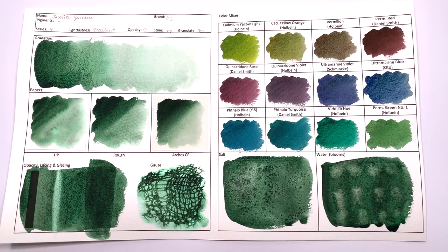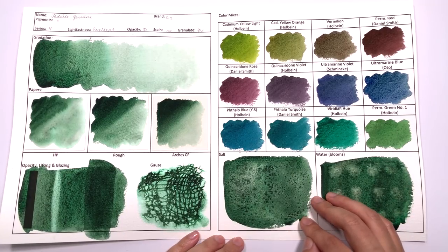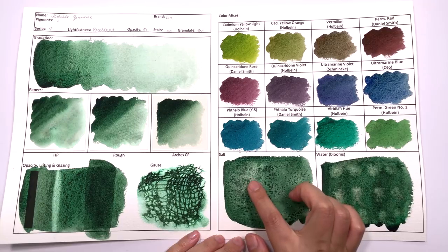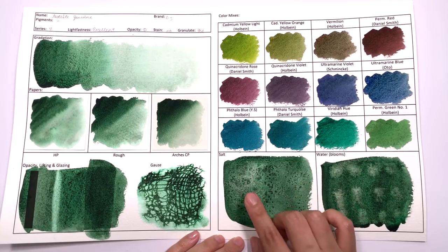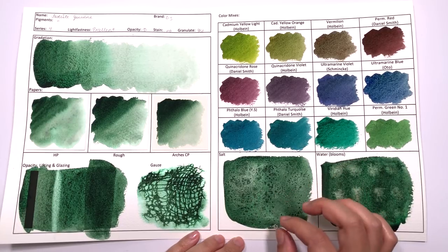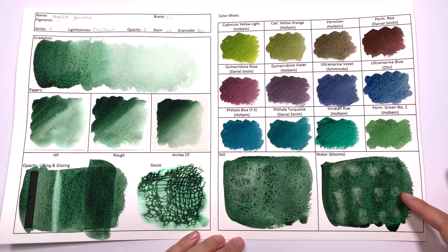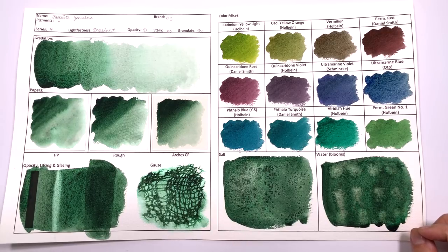In terms of salting, it doesn't do the feathering effect we come to expect from using salt. However, with this color, the way it textures with salt reminds me of a mossy stone, which could be useful in a landscape painting or even a fantasy kind of painting where mossy green rocks are used with much brighter or stronger colors than in nature. In terms of water blooms, it's not really a recommended color — it kind of feathers, but it's not a very clear feathering and it doesn't look the prettiest.